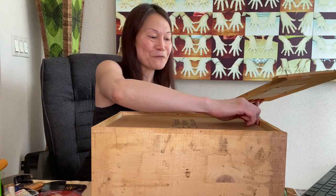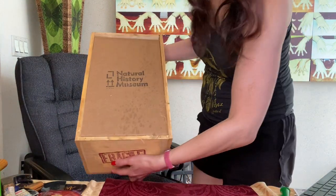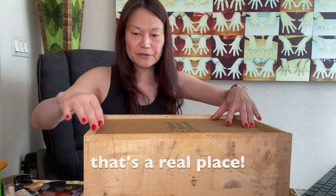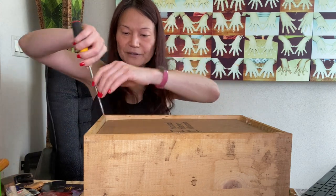You purchase for $200 to $300 an experience. And here we see that this crate is by the Natural History Museum. Now we're going to see what's inside.